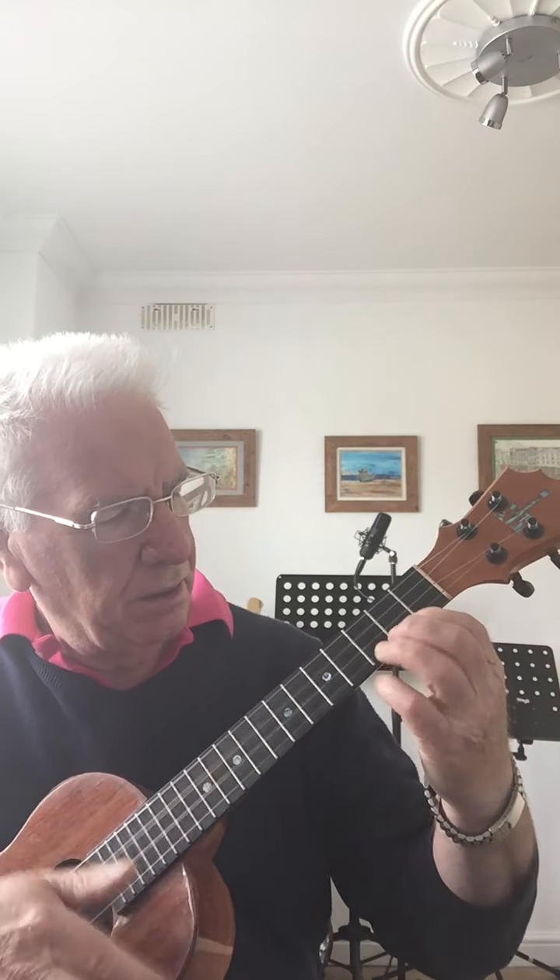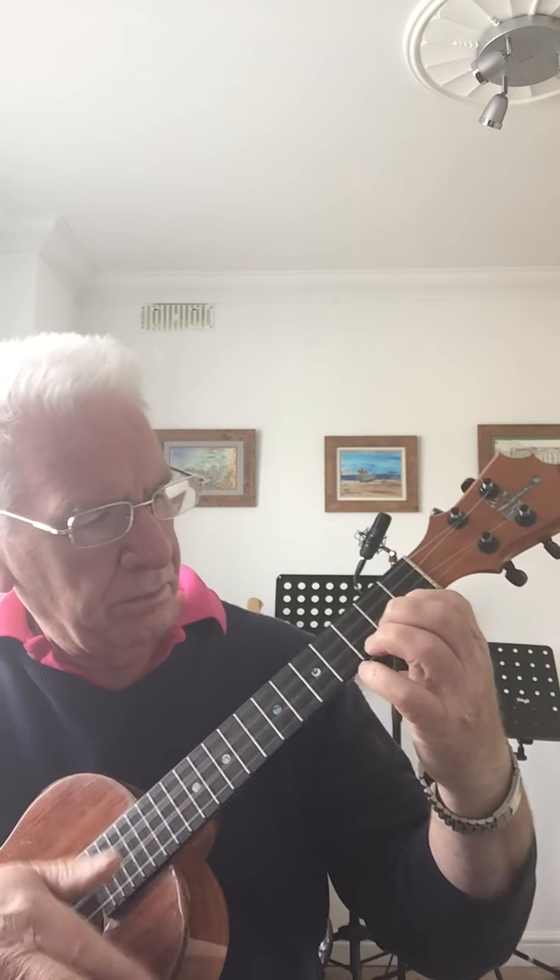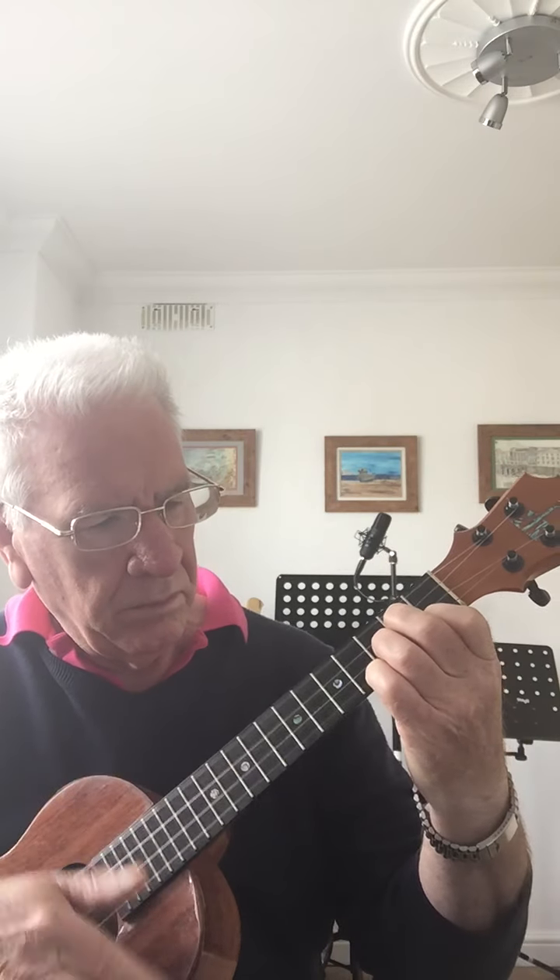It will be familiar to you. Let's just break that down very slowly now. So we want a C, then a Cmaj7 which is one finger down and one fret down, then a C6 — ever so easy, just take all your fingers off — and then play a G.